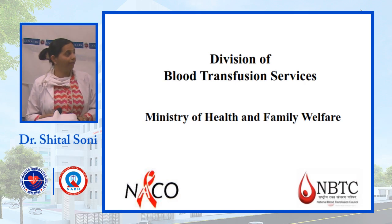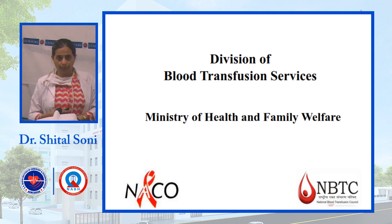Good morning everybody. Today we are going to take a lecture on blood component preparation. I am Dr. Sritar Soni, assistant professor at UNMICRC.